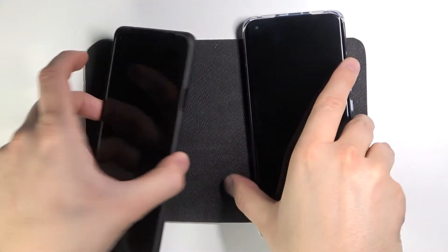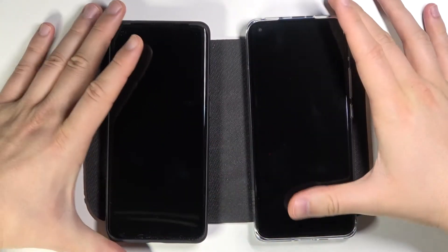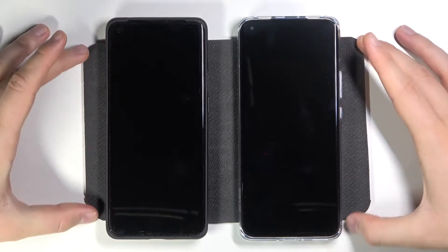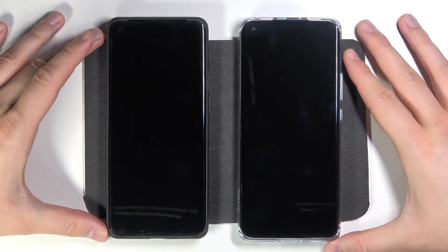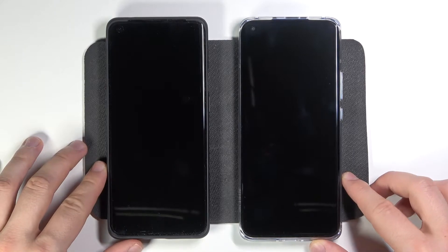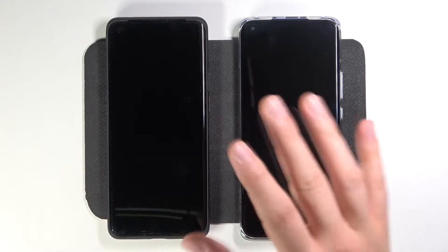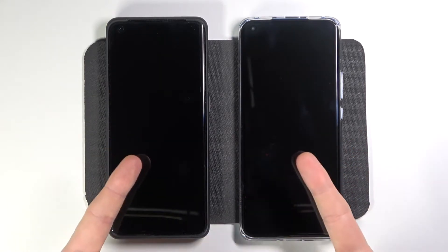Welcome. In front of me I have OnePlus 9 Pro and Xiaomi Mi 11, and today we are going to make the fingerprint sensor test. We are going to check which smartphone has a faster and more reliable sensor — both are in-display sensors. Here we have one on the OnePlus and here on the Mi 11. We are going to make about five tries and see which one is better. I linked these two fingers.